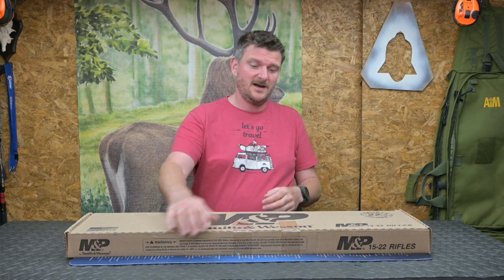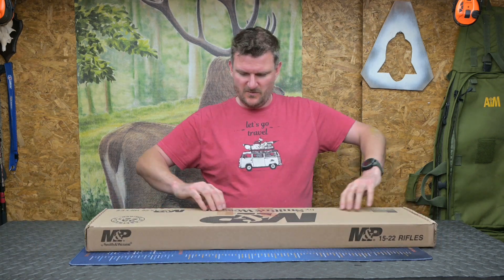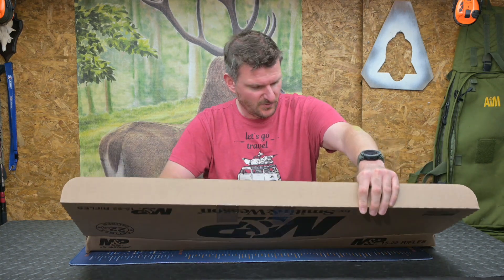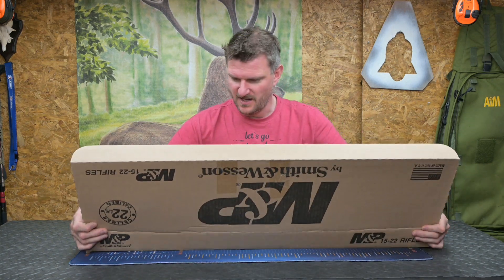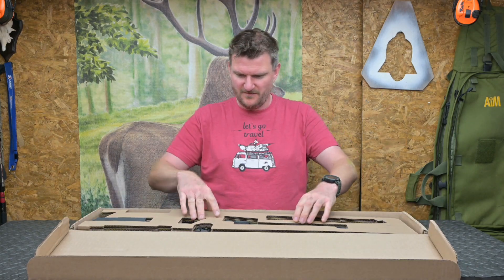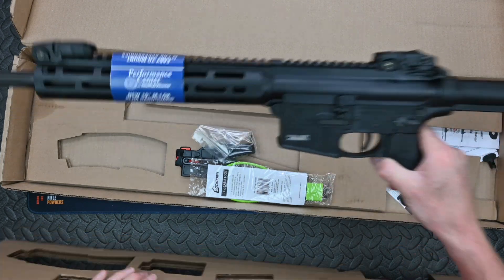Welcome to Chris Parkin's Shooting Sports. I'm opening a box today, so we've got a first look at the Smith & Wesson M&P 1522 Performance Centre Sport. I'm keen to know how this differs from the standard 1522, many of which I've shot before, so we're going to have a little first look at it.